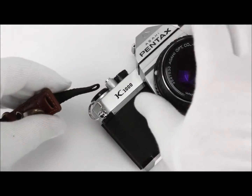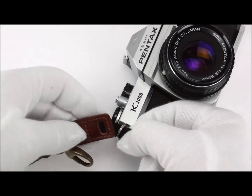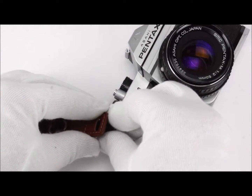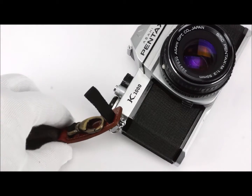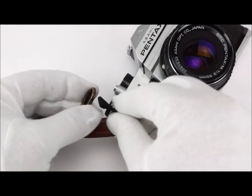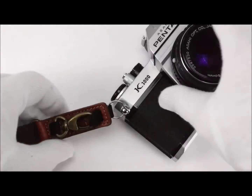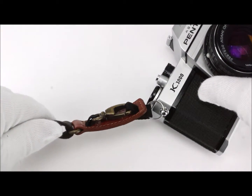Now we see how to connect it quite quickly. First, we pass the band through the camera attachment like this. Then we pass this through again — through the leather pad with the attachment like this. Now we open the carabiner hook and we pass this through the loop. So this is done. As you can see, it is very quick, very simple, and very clever.